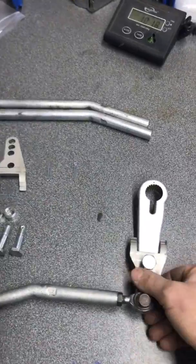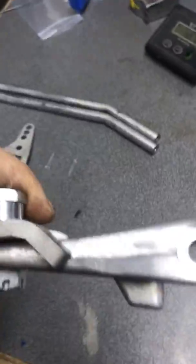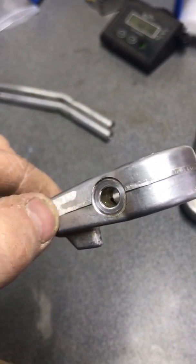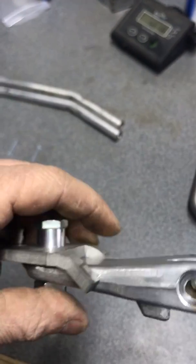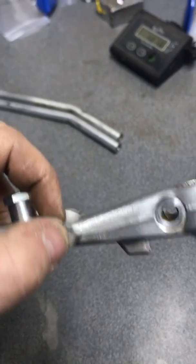When you fit this up, you're going to first find there's a little bit of interference. There's a cast line right in the center of the OEM arm here.